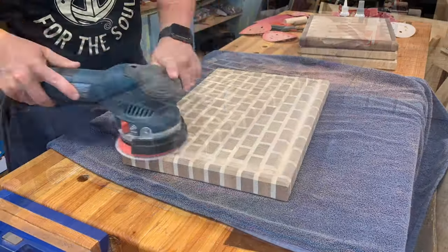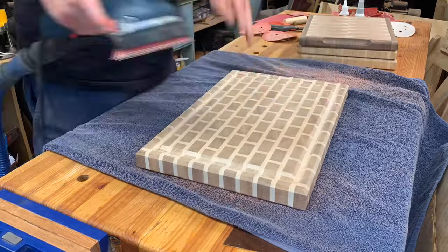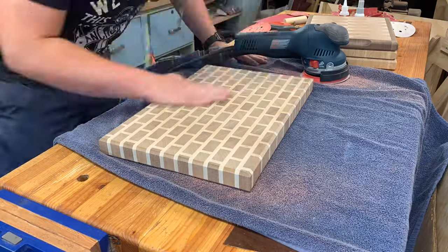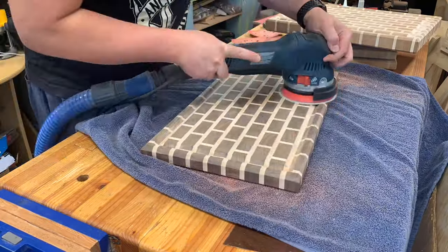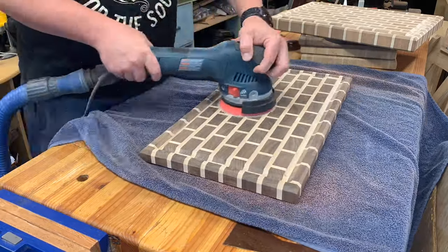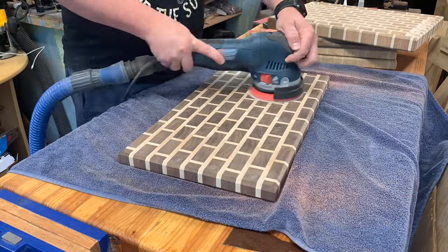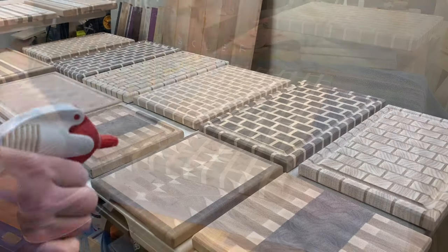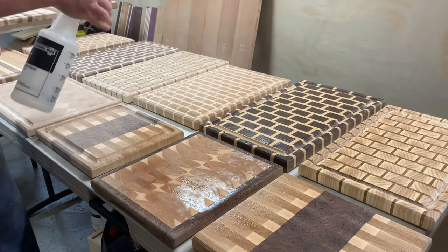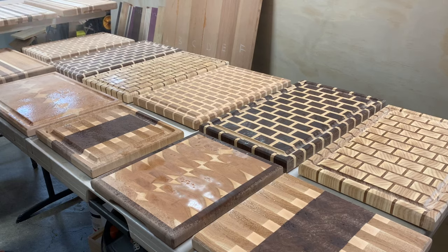For removing the drum sander lines, I just got this new Bosch orbital — comparable to a Festool at a fraction of the cost. It has a turbo mode and at 80 grit it got rid of the lines in no time. I do a sanding progression of 80, 120, 150, then add water to raise the grain. If you don't do that you'll have a rough board after its first wash. Spray lightly, raise the grain, then sand at 220.